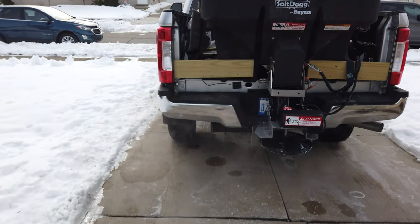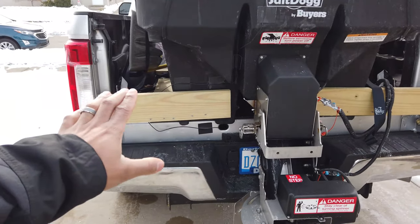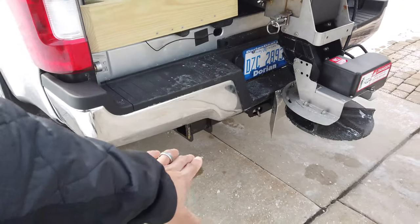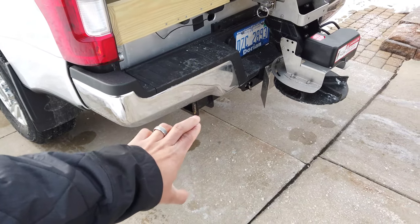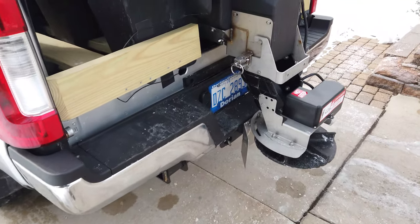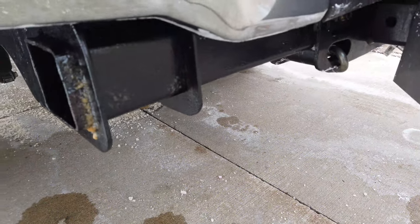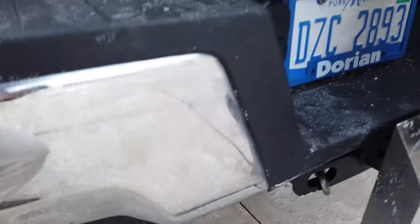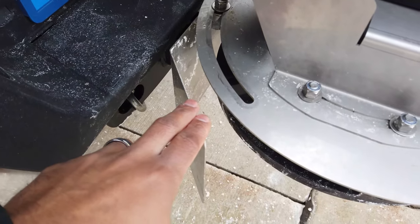Welcome to the channel. The goal of today's video is to find something that can cover the backside of my truck to prevent salt from going underneath and getting on the hitch when I'm plowing snow. I've only used this spreader maybe four or five times so far this year — it's been a pretty slow year — and it's already taken its toll on my hitch. You can see it's already starting to rust. I got some fluid film on it, but what actually ended up happening is my guard came loose.